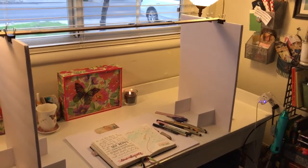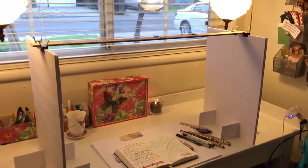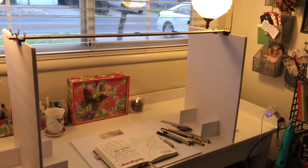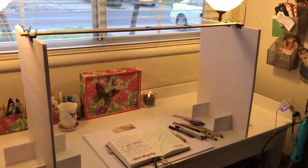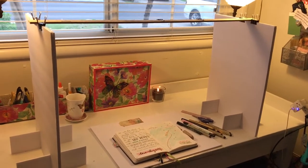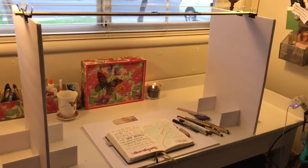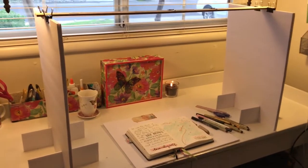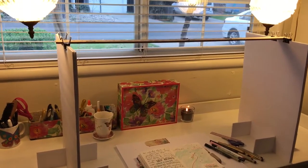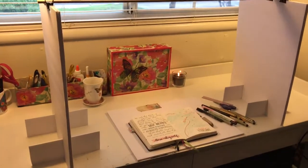Hi guys, it's Betsy from Tender Art Studio. I just wanted to take a quick minute to show you my overhead camera rig for filming my plan-with-me videos. I saw a lot of YouTube videos on ways to make overhead camera rigs, and as you can see, I've got a window over my desk, which did limit what I could do.